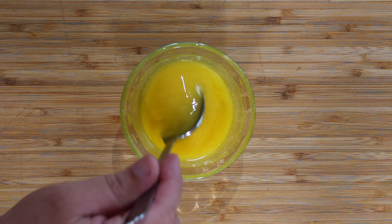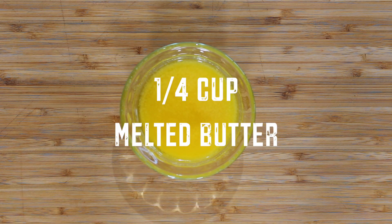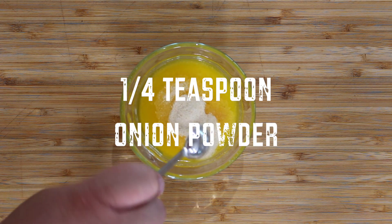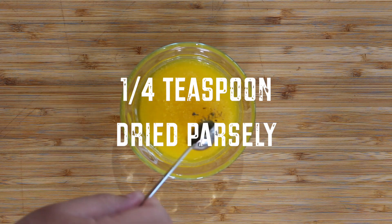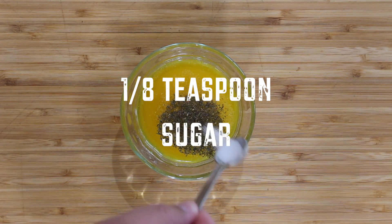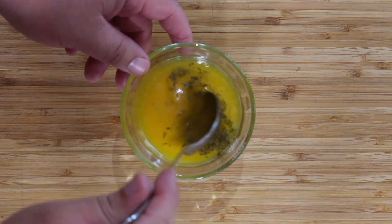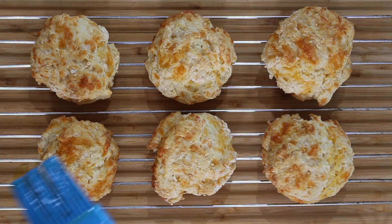While the biscuits are baking, make the garlic butter spread. Into a bowl, add ¼ cup of melted butter, 1 teaspoon of garlic powder, ¼ teaspoon of salt, ¼ teaspoon of onion powder, ¼ teaspoon of dried parsley, and ⅛ teaspoon of superfine or caster sugar. Mix together until well combined and leave aside.